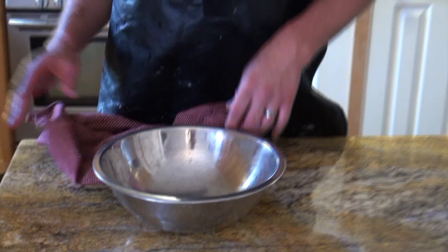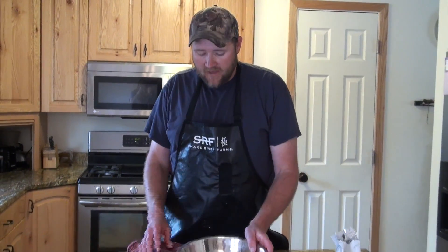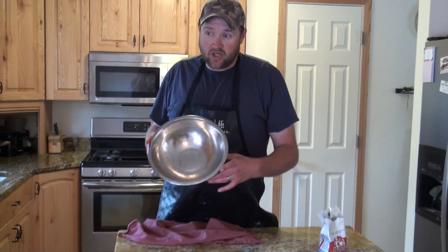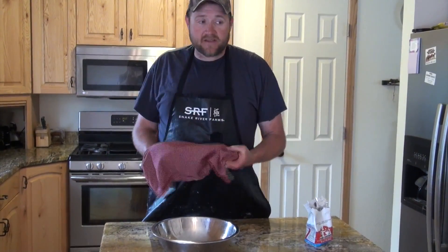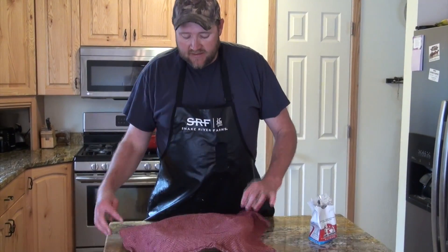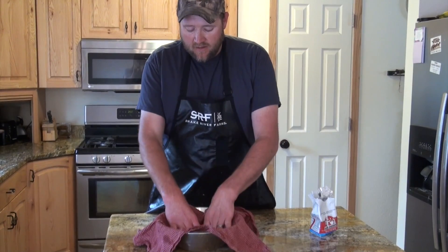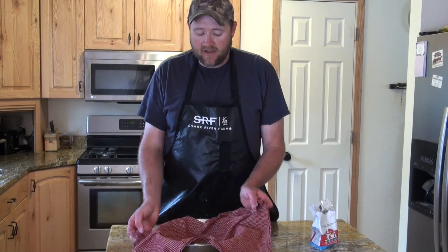A lot of people ask: what if I don't have a proofing basket? All it takes is any bowl that is about the right shape and size for a loaf of bread — just make sure it will fit in your pan before you do this. Take a linen towel (not a fuzzy towel, or the bread dough will stick), lay it into your bowl, sift some flour on top, set your dough on top of the linen, and fold it over the top. It will proof just as well as a proofing basket.